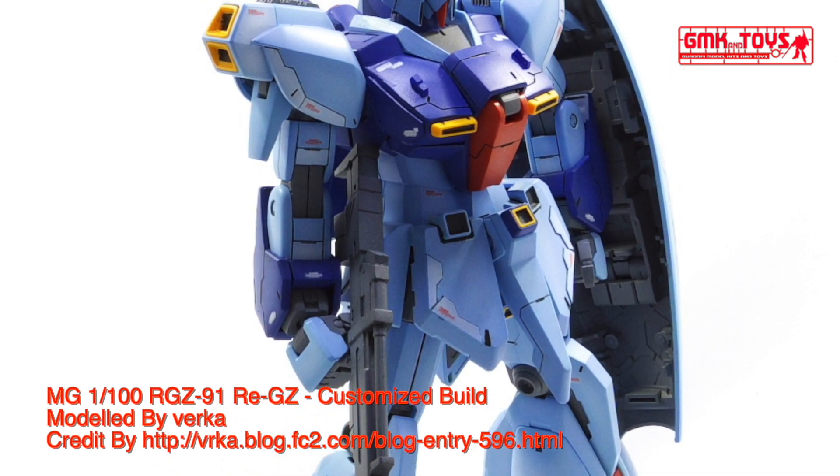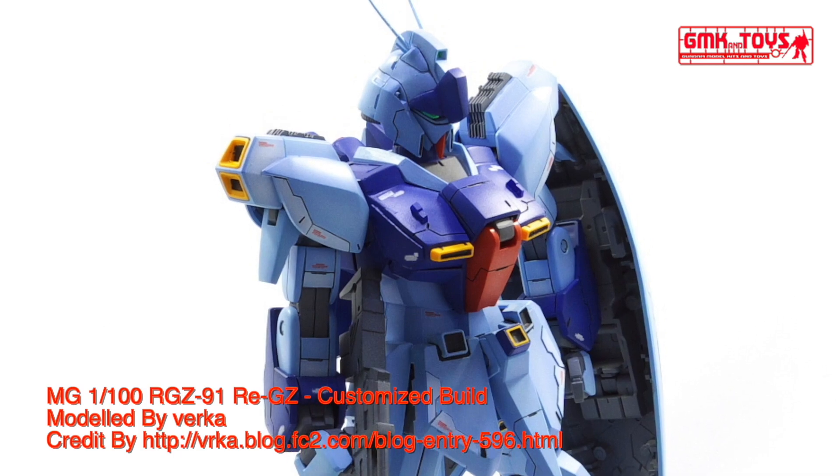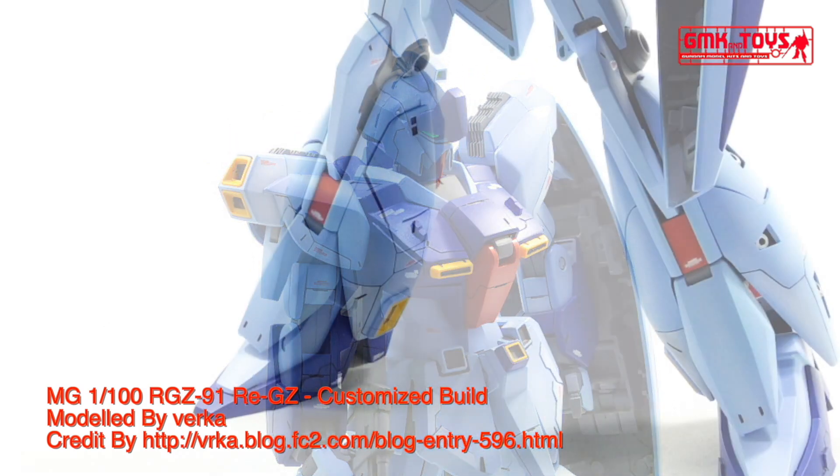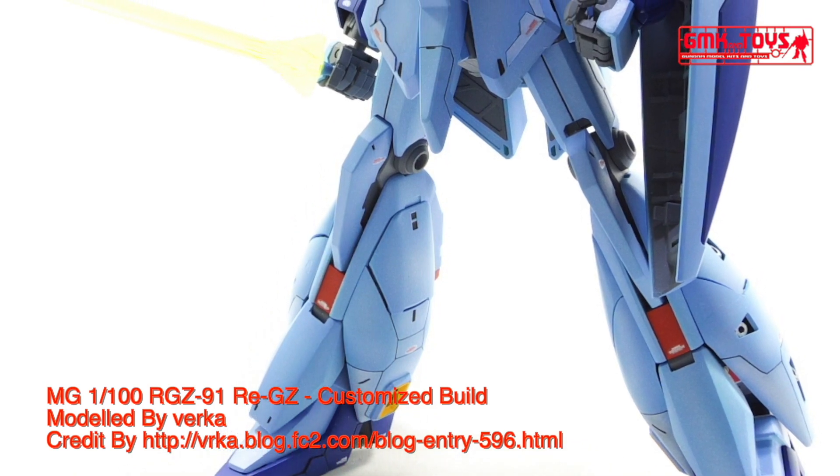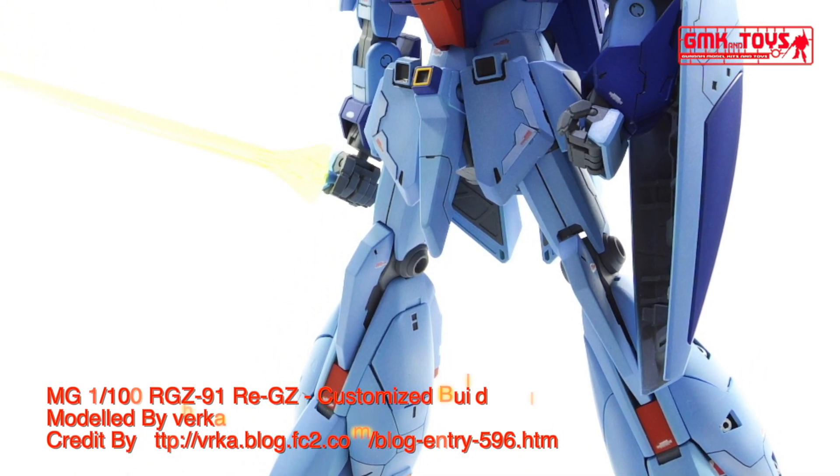Attitude control verniers: 19. Maximum acceleration: 1.62 G. Effective sensor radius: 18,900 m. Crew: pilot only, in panoramic monitor linear seat cockpit in torso.